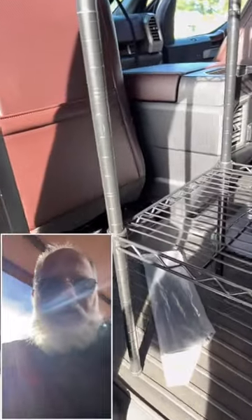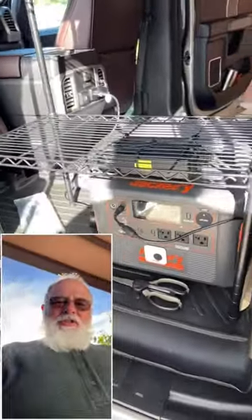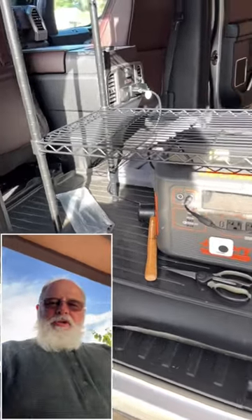Rearranging my Baker's rack from what I had. The beautiful thing about these Baker's racks is you can rearrange them as often as you change your mind, within the constraints of the rack.